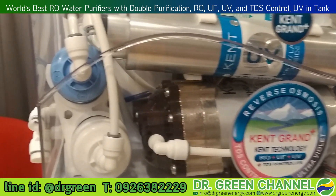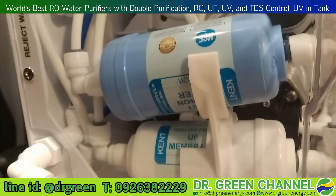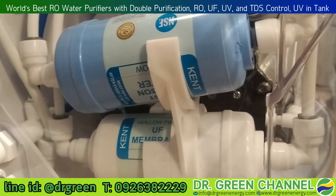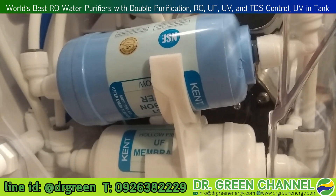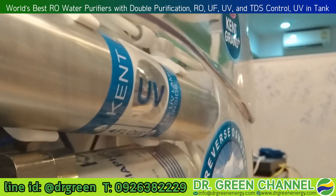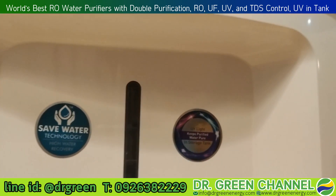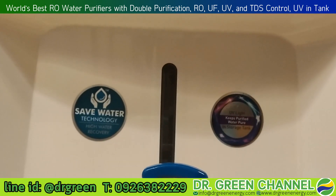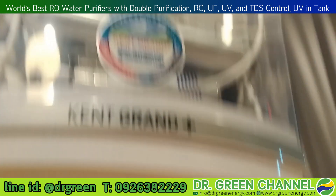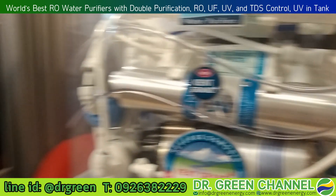If we look at some filters more closely on the side, we can also see those two certification organizations written on the filters — the NSF and the WQA. Also, a good point about the new model of this water purifier is they have added a new feature: the UV light for the water storage tank.